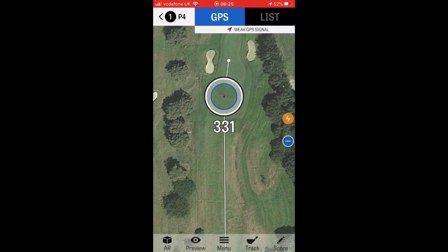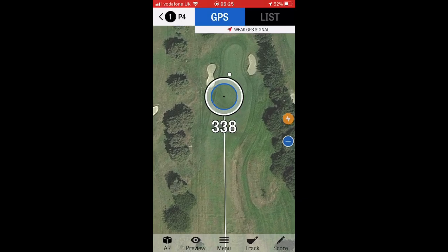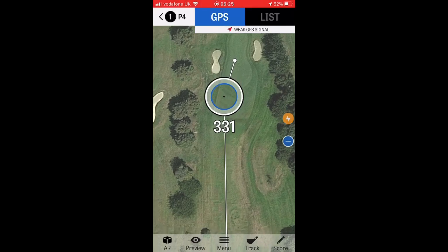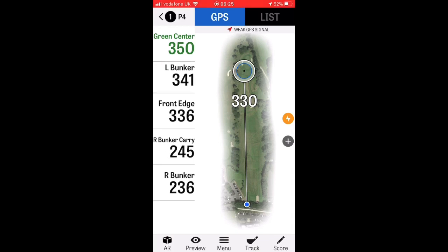Now, it won't show you where the flag is — you have to work that out yourself. But for most of you watching this review, front of the green and back of the green is massive — that's all you're probably going to need. If you hit the middle of the green on every single approach shot, you'd probably take it. Knowing the front and back of the green is probably enough. If you've got a laser rangefinder, great. I don't need to know where the flag is to the nearest yard — I'm generally trying to get somewhere on the green, to be honest.